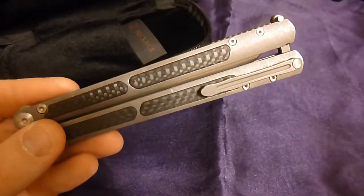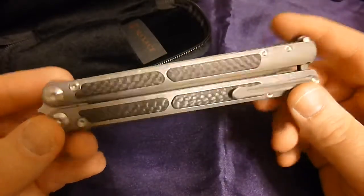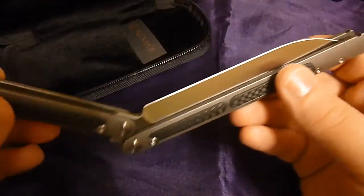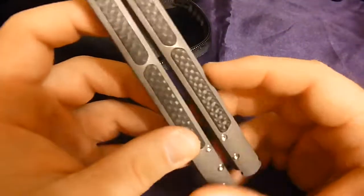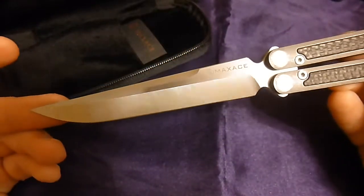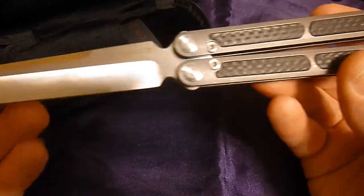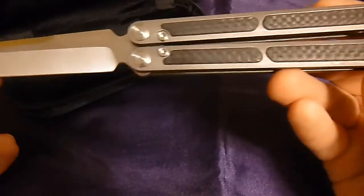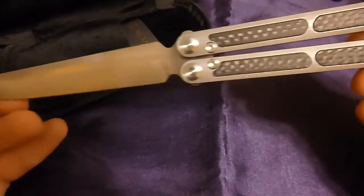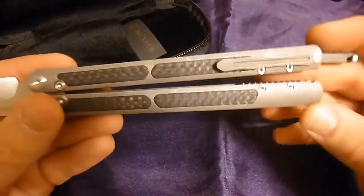ProTech, Benchmade — it slays a Benchmade. People are going to want to know right off the bat: the knife is around $380, is it worth it? Well, an item is only worth what you are willing to pay for it. I was willing to pay the price and I'm very pleased with the results. I would buy this any day over something like the Fly Father. The Fly Father is a good knife but this just looks better — I love the inlays, it's just a much classier looking knife.